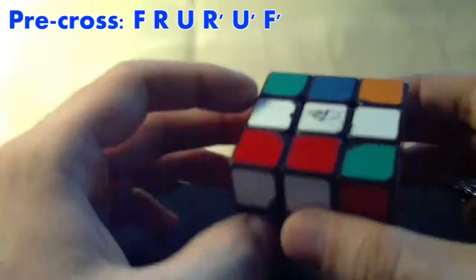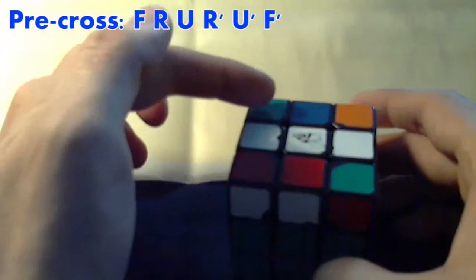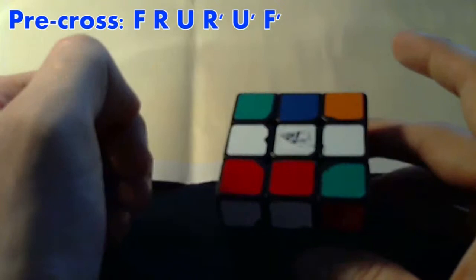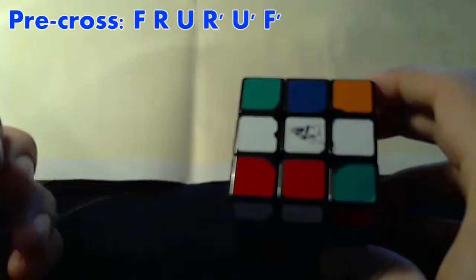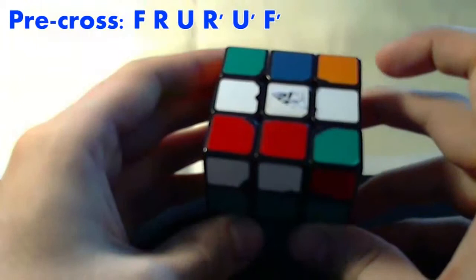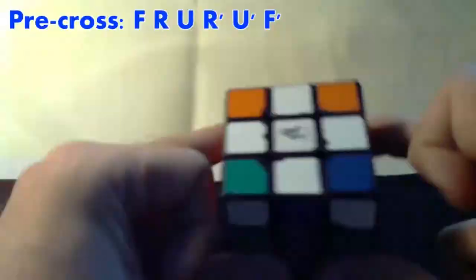Now we have the line. We don't care about the corners — you might very well have an H, but you don't care about that. You only care about the line. What you want to do is orient the line so it's horizontal to you. It shouldn't be vertical, it should be horizontal. It doesn't matter which side you pick. Once you have it like that, you do the algorithm again: front down, right, top layer, right back, top layer back, and front back. Now we have the cross. That was simple.